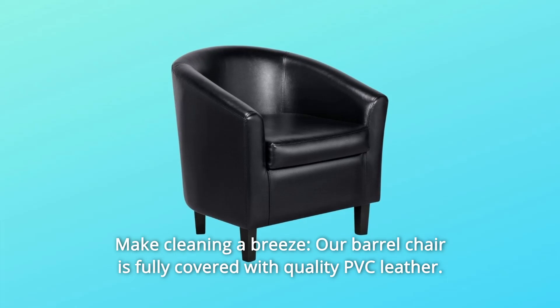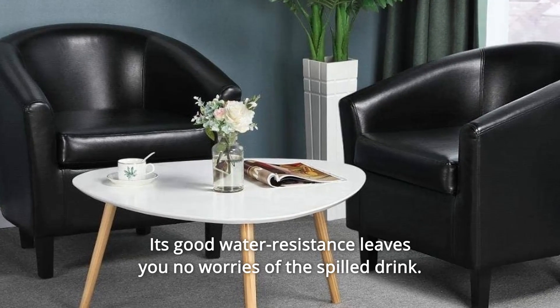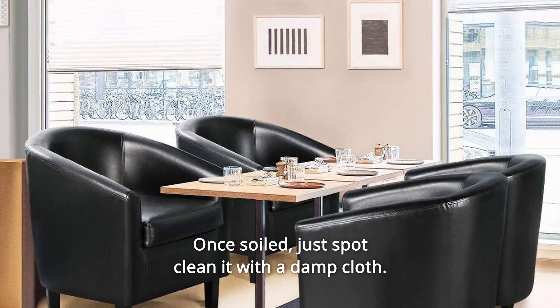Number 8: Make Cleaning a Breeze. Our barrel chair is fully covered with quality PVC leather. Its good water resistance leaves you no worries of the spilled drink. Once soiled, just spot-clean it with a damp cloth.